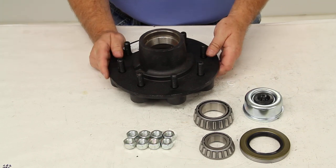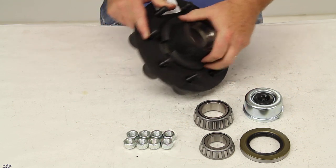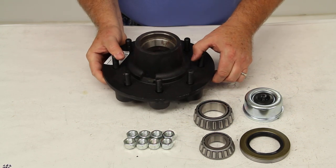Today we're going to review part number 8-231-9UC1-EZ. This is the Dexter trailer hub assembly with the 8 on 6.5 inch bolt pattern for the EZ-Lube spindle.